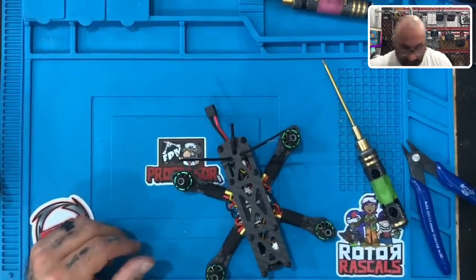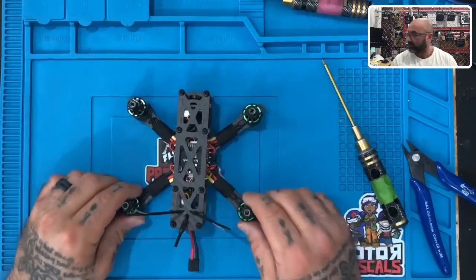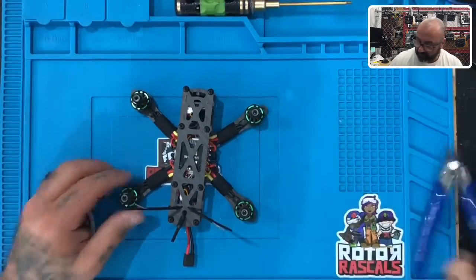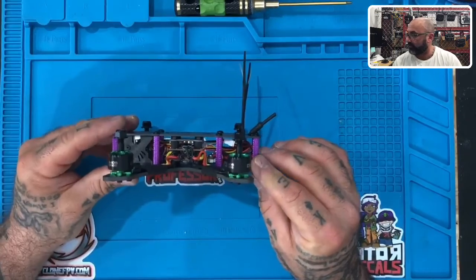And there you go — you have now completed your build! Your drone should look just like this when you're done. Let me get my tools off the bench and give you some different views so you can see it.